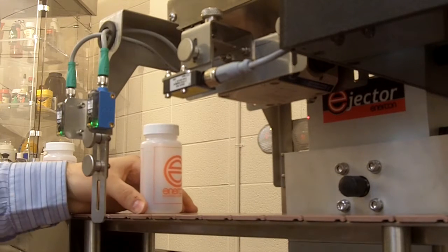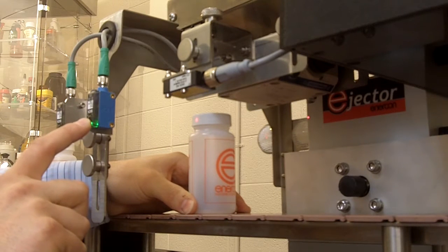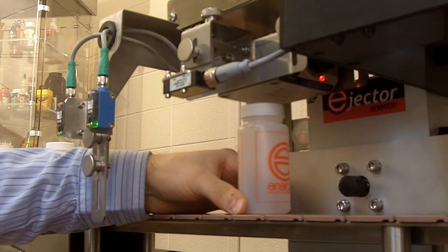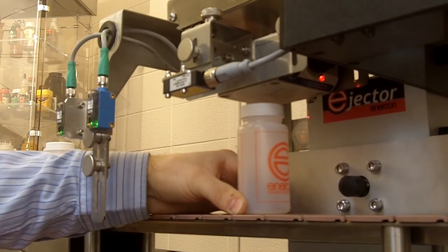As the bottle comes in, we detect for the presence of the bottle with Prox 1. We determine the speed of that bottle using a calculation based off of when it trips Prox 2. At that point, we are now looking for foil on this bottle. If there is not a foil present, the red light will not illuminate, and we will send an eject signal to kick that bottle off the line.